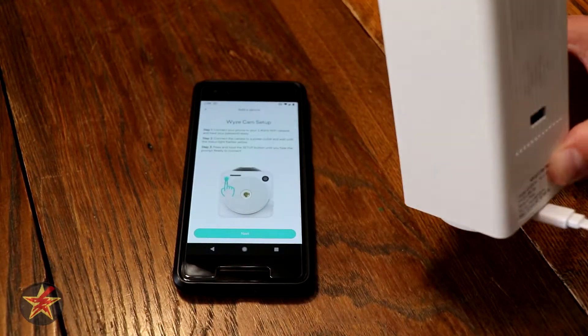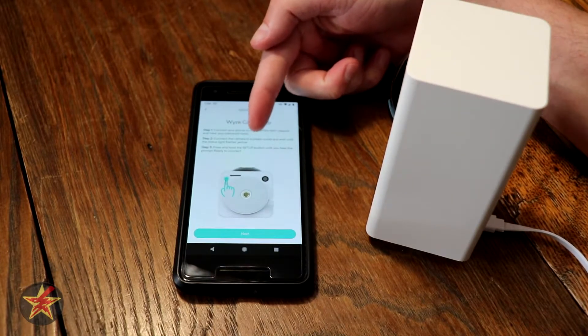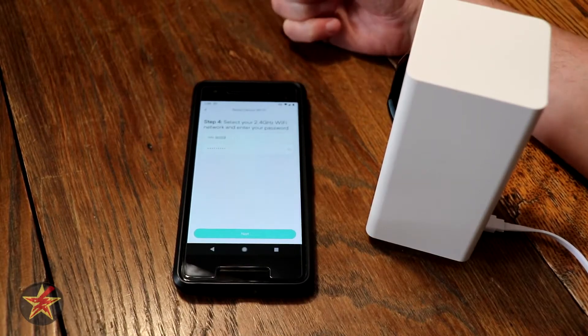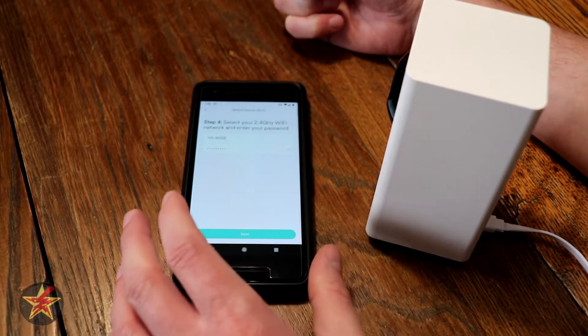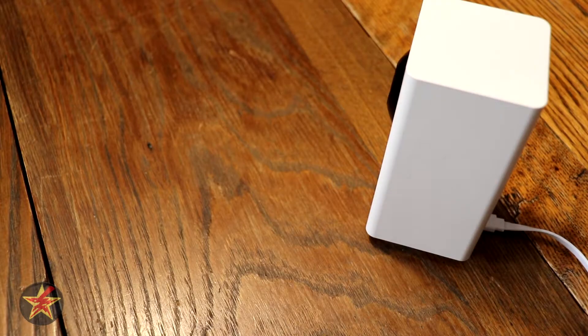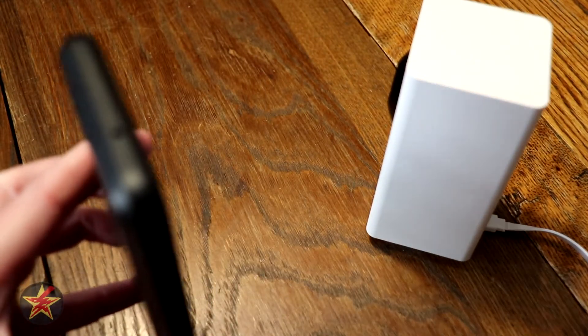Ready to connect. We press the Setup button, and when it says Ready to Connect, we hit Next. Here is the 2.4 gig network — we're just going to hit Next. There is a QR code which you scan with your camera.